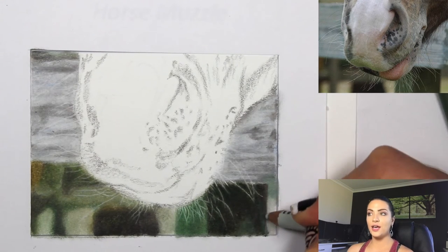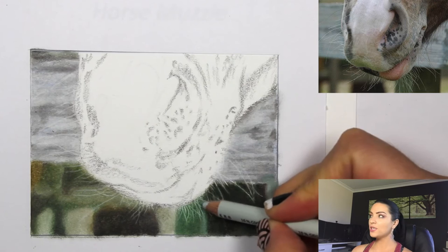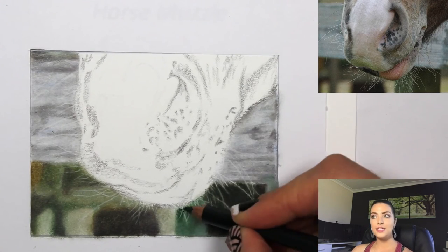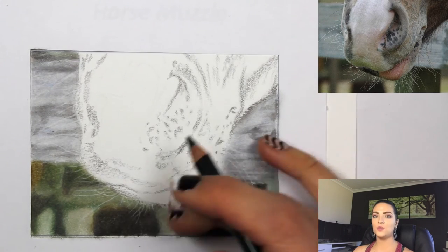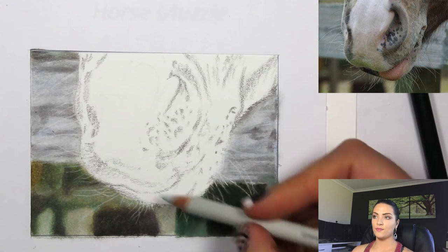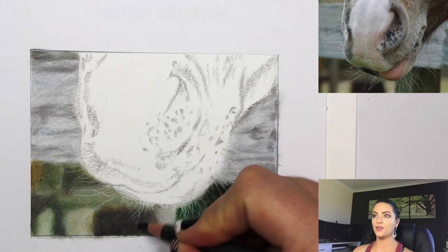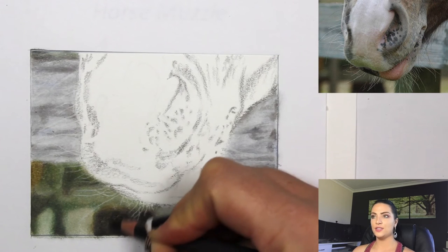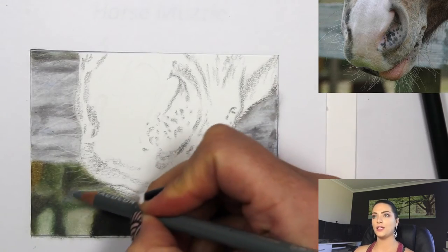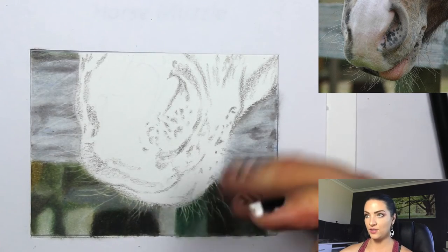I'd encourage you to try this: draw a little square with your white wax-based pencil, then color around it, and see how white that area stays with another color put over it. Once you know exactly how the white wax-based pencil works it comes in useful in many areas. White wax once it's down is not easy to get color over unless you're using a firm hand — so that's why it's good to get those things down first.